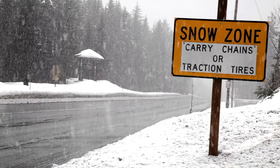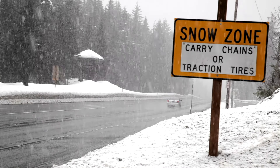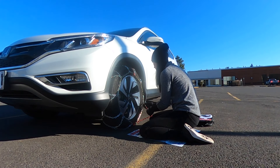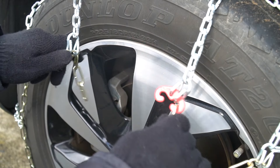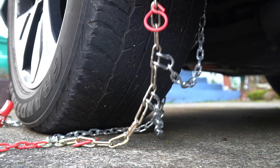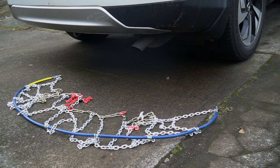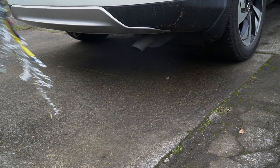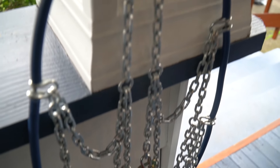When you are clear of the snow zone, pull over to a safe location and remove your chains. Start by unhooking the bungee and slide the chain from the guide. Next, unlatch the red hook and then undo the blue and yellow cable connections. Once both of your chains are off your tires and lying flat on the ground, pull forward or backward a few feet so you can safely pick them up. When you get home, don't forget to lay your chains out to dry so they don't rust.